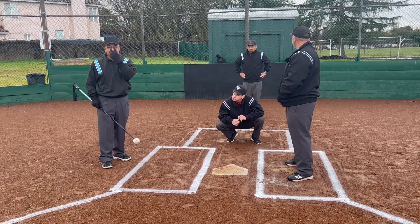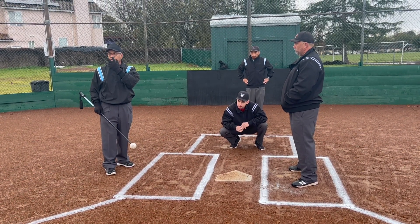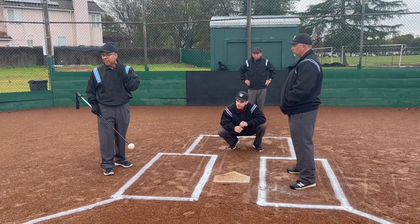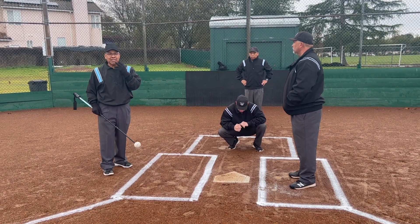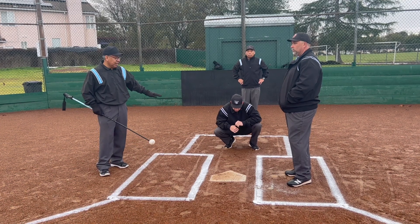Eyes are everything, and that's called timing. The proper use of eyes is called timing. When we talk about timing, this is how you use your eyes and see the ball come in.